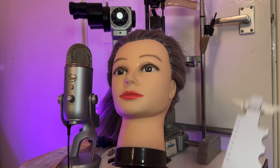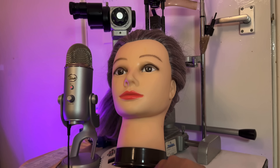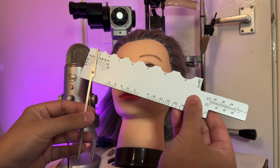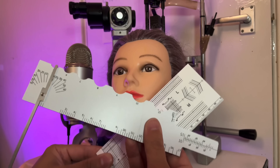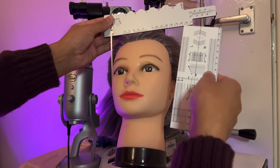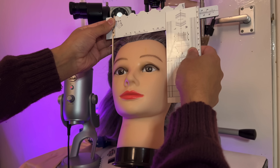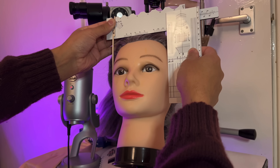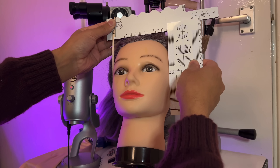Let's move on to some technical measurements. I'm going to use this measuring tool in conjunction with the ruler here. I'm going to try head width — you want to be positioned like this — and we're reading off the top scale. That is head width.